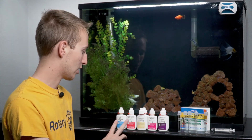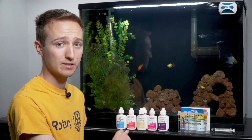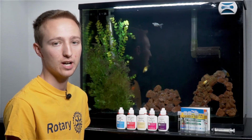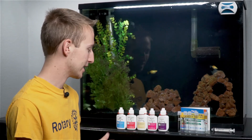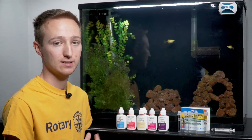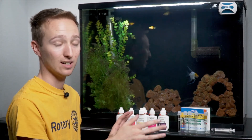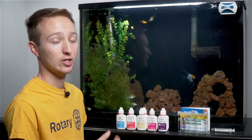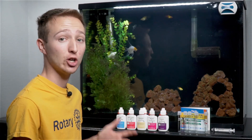The other two tests that it comes with are pH and high range pH. This one's important, but not as critical. You obviously want to make sure your water is not super acidic or super basic. Mine tests right in the middle out of the tap. I don't try to play with my pH at all — no crushed coral or anything. I simply leave the pH where it's at and buy fish that do well in that pH.